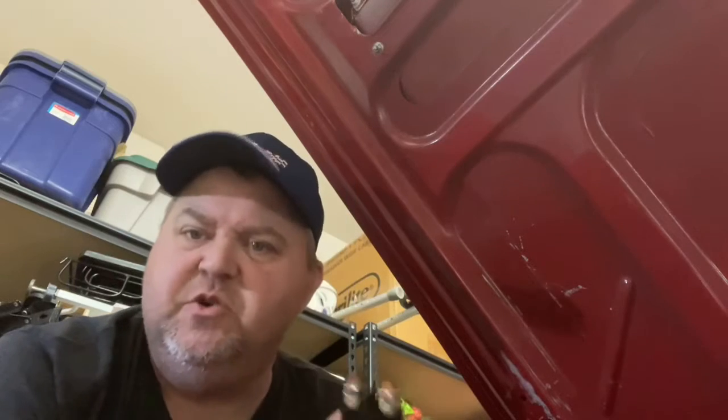Hi guys, welcome back to Charlie's Garage. I'm making a larger video about the complete rewire of the 68 Mustang, but part of that I think is important enough that it deserves its own short video on. What I wanted to discuss today was auxiliary batteries.